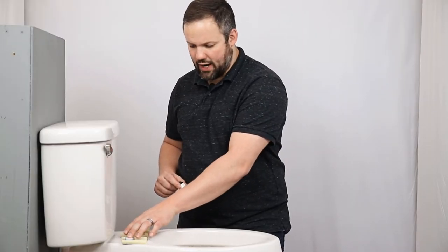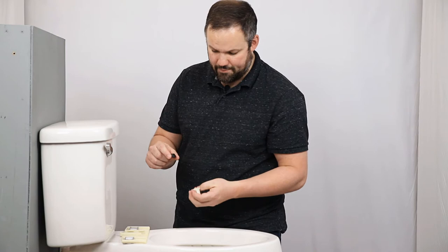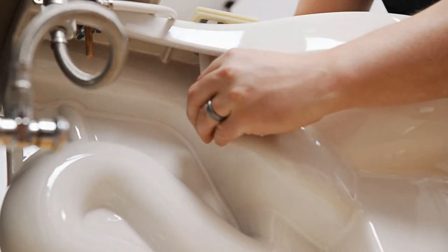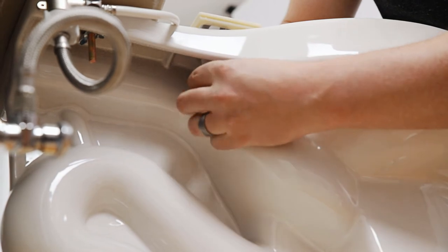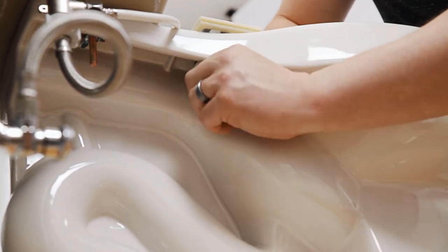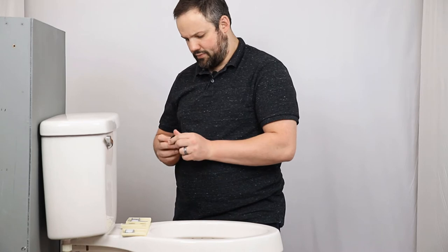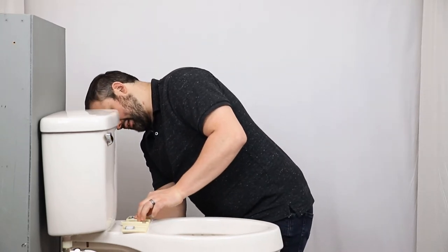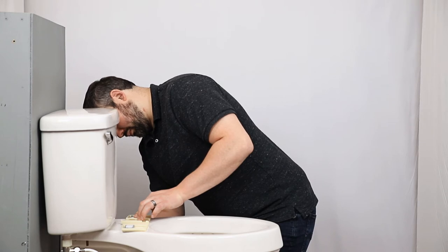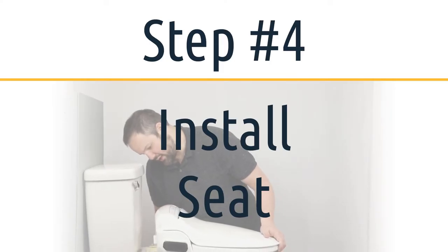Now that we've got the hardware on the top, we need to attach this to the toilet. That will be done using a cone washer with the thin side facing up and the nut on the bottom, which will press that washer up against the bottom side of the porcelain. These are also just hand tightened, so don't over tighten them. Do the same thing on the other side, and now this mounting plate is in place.